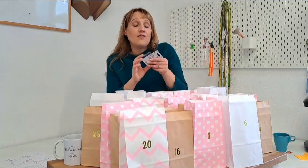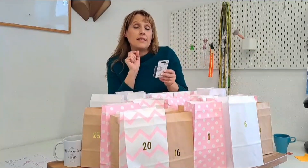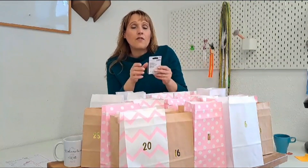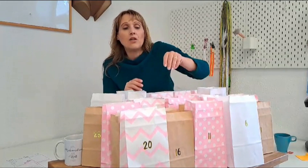Die Stecknadeln — wir verwenden immer Dessous-Stecknadeln, weil die sehr dünn sind. Ich achte sehr darauf, dass wir gute Qualität haben, weil es sehr wichtig ist, damit die Leica und die Spitze nicht beschädigt werden und keine Laufmaschen entstehen.